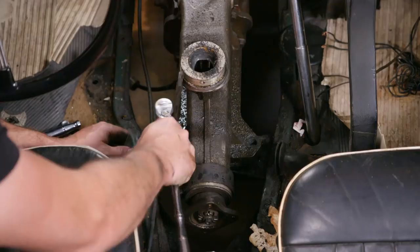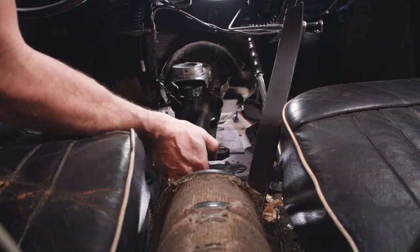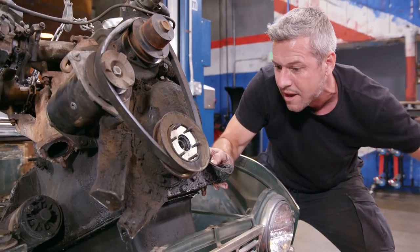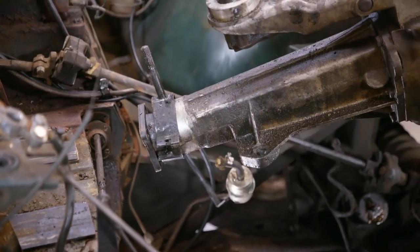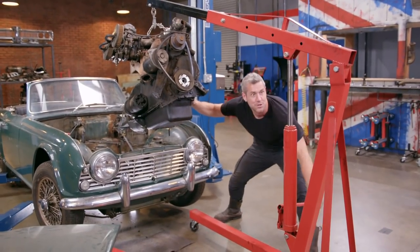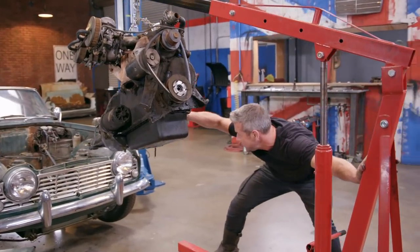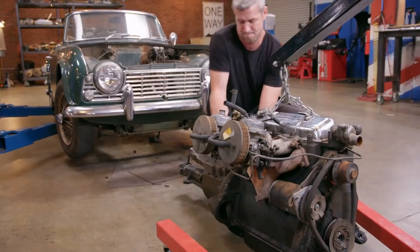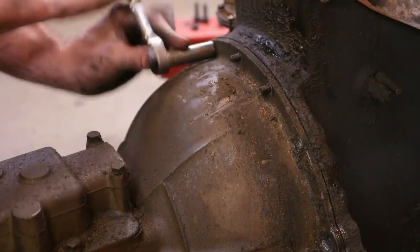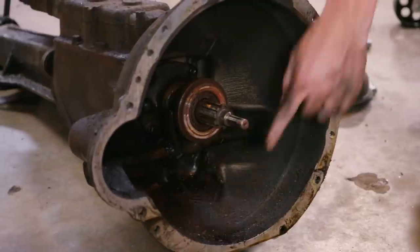Along with the engine, the gearbox will also have to come out. It's just a few more bolts and at this point there's certainly no need to leave it in. On top of the dried out seals and hoses, it's probably a good idea to at least inspect the major components like the clutch and flywheel while I've got the engine and gearbox out.